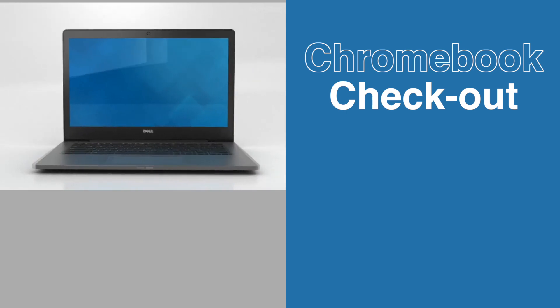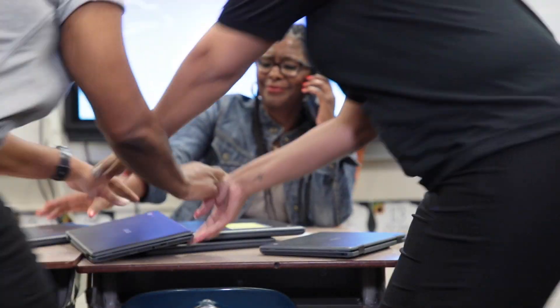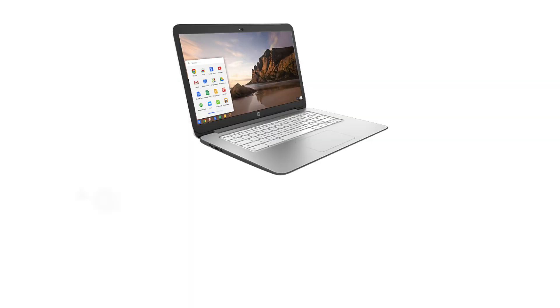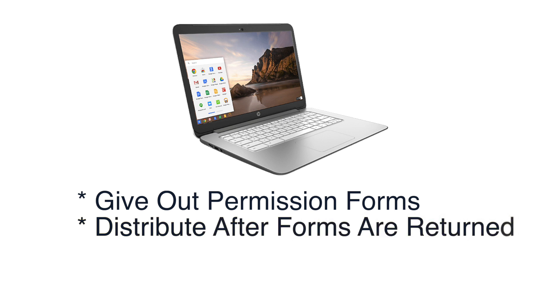Chromebook checkout do's and don'ts. Don't pass out devices carelessly. Have a system in place to pass out each device. Discuss how to take care of and handle devices prior to distribution. Send home handbook permission forms to parents before distributing devices. Be sure to receive forms back with signatures from all students before receiving a device.